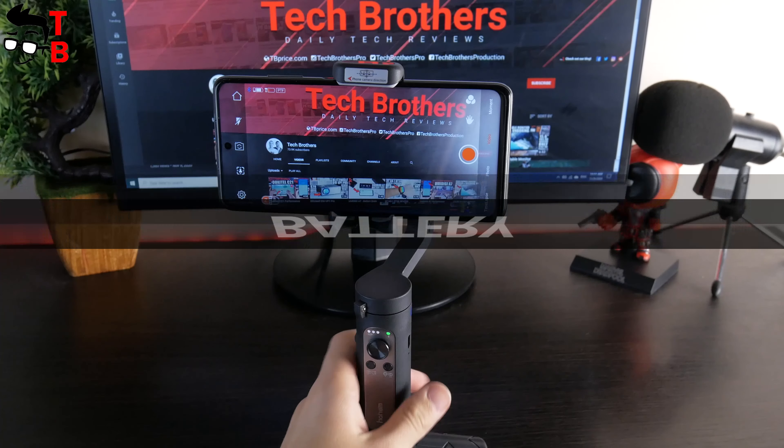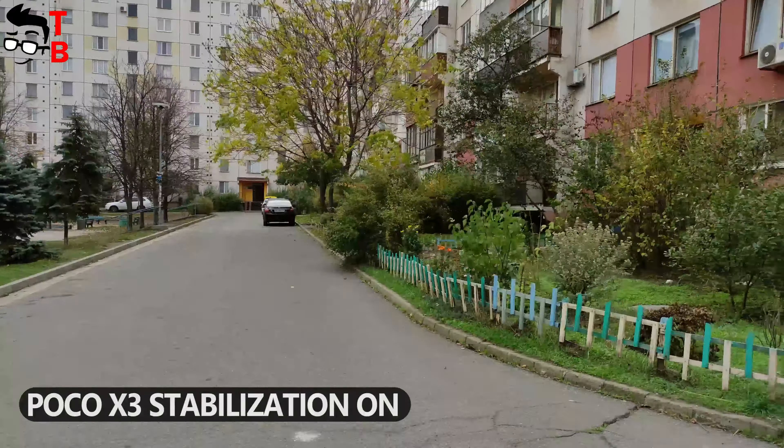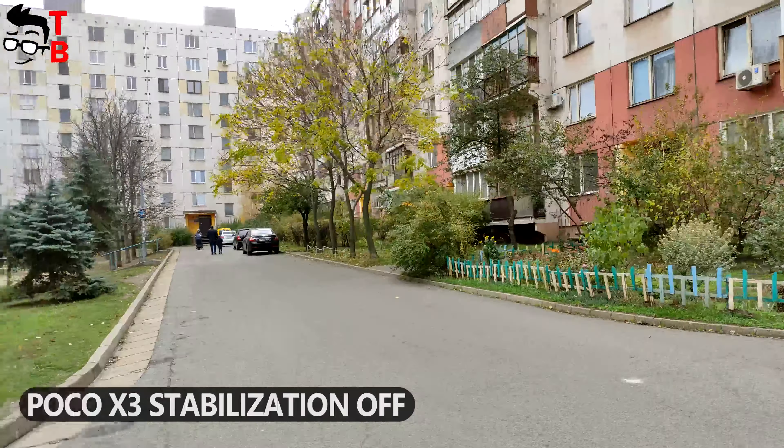I shot video on my Poco X3 smartphone with the built-in stabilization, and then I turned it off and shot video with the iSteady X gimbal. When you use the built-in stabilization on a smartphone, the video quality is a little worse. So it's better to use a phone gimbal than the built-in stabilization on a mobile device for better video quality.